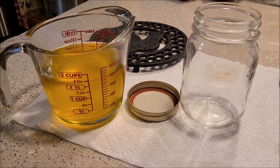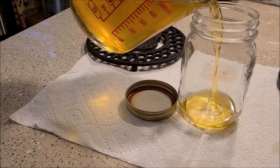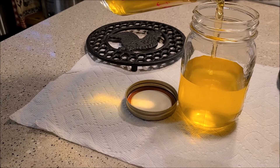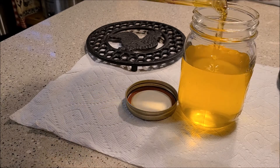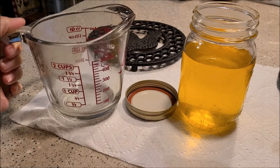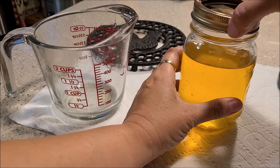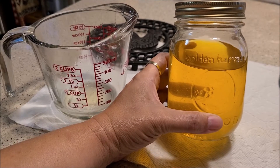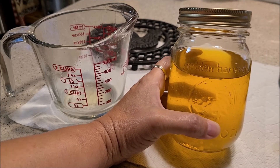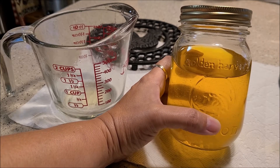Here we have our final product, all strained out and ready to go. We're just going to pour it into our pint mason jar. Look how beautiful that is — now we'll just put the lid on, making sure it's clean. Here is the ghee: it is absolutely beautiful, golden colored. If you put this in the proper place away from excess heat, UV rays, or fluorescent light, it can last you up to 5 years.